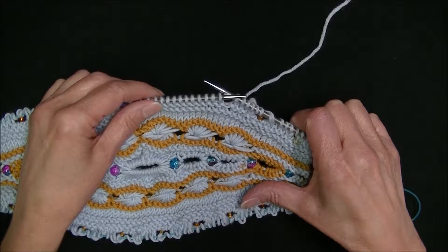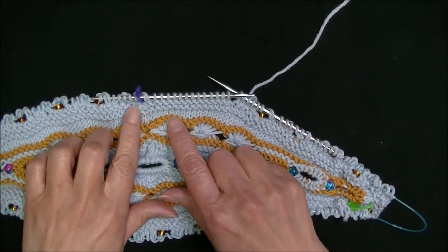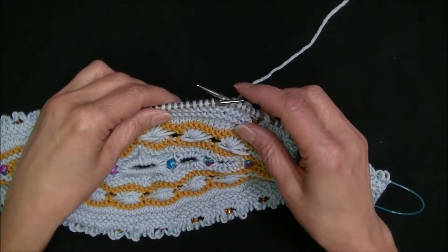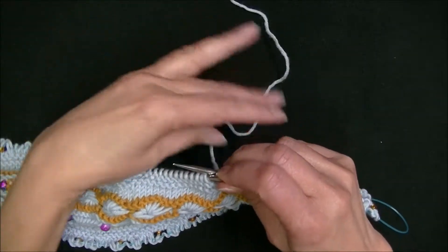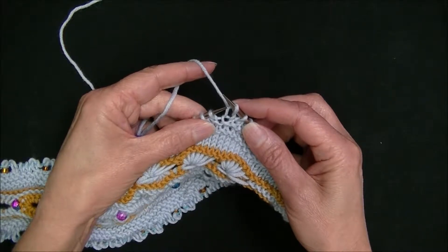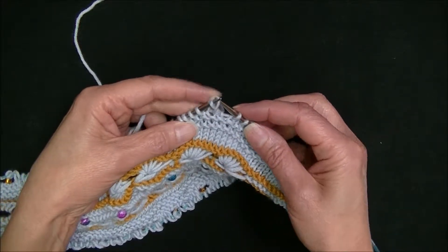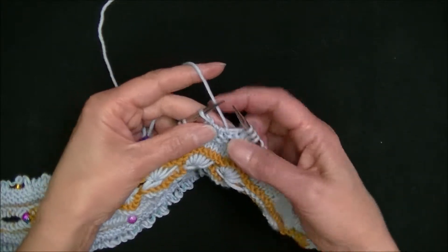I'm back to my sample to begin showing how to work the inner border. You'll notice I have already worked almost all of it and I've left a couple of repeats to show you how to work this. The pattern repeat is seven stitches for this border, and that repeat starts with a knit one. You then transfer the stitch you just knitted from the right needle tip to the left needle tip, and then pass three stitches over it — one, two, and three.